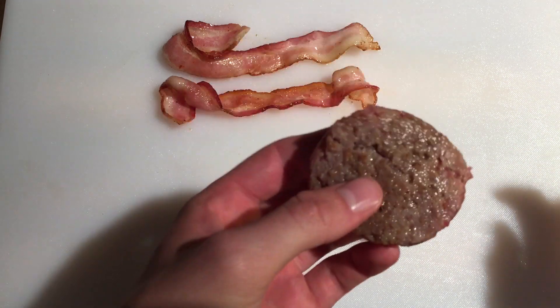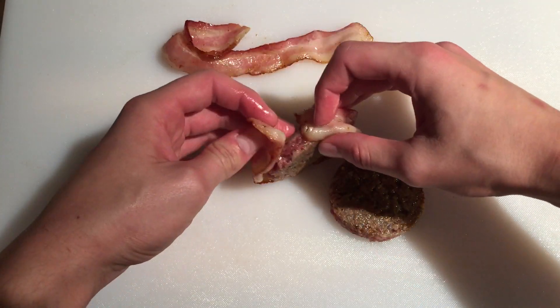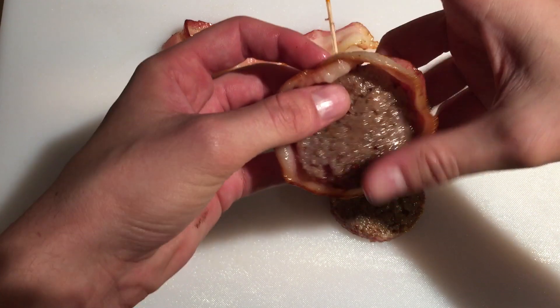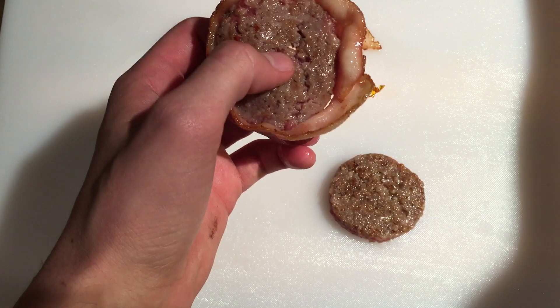Now it's time to wrap. Be careful because the bacon is still quite hot. Wrap a strip of bacon around each of the patties and secure it with a toothpick where the two ends overlap. Then add two additional toothpicks around the perimeter to hold everything together.